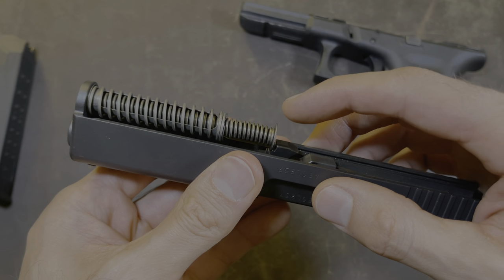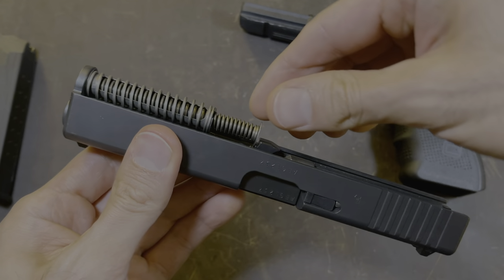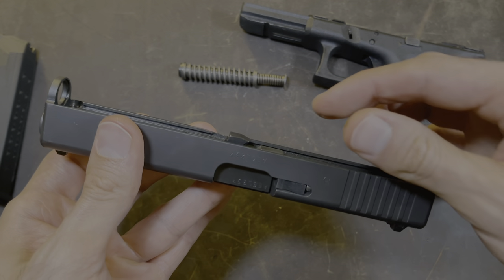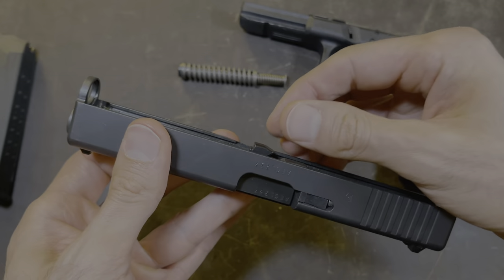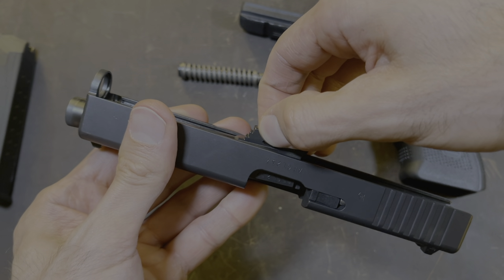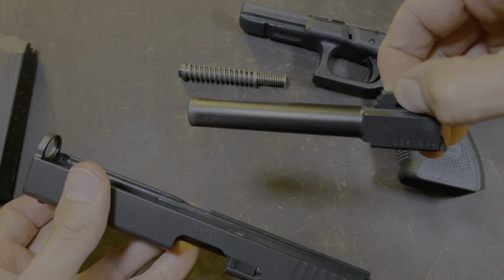The slide comes off — you can put this part down. Next, you're going to remove the recoil spring, which is this right here. Grab the recoil spring from here, pull up, and then out. Set that aside. Next, we're going to remove the barrel. Grab the barrel from here and slightly push forward while pulling up. See how it goes forward a little bit? The barrel sticks out the front, then pull up and out on an angle just like that.